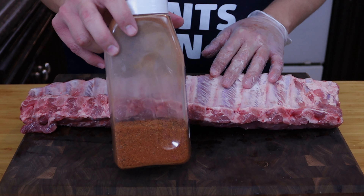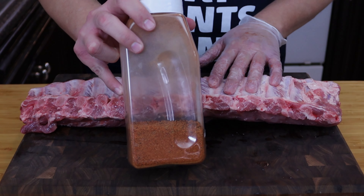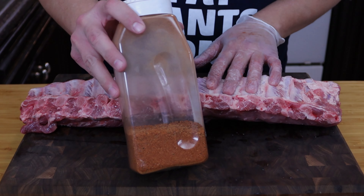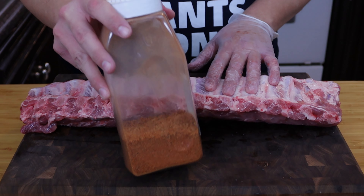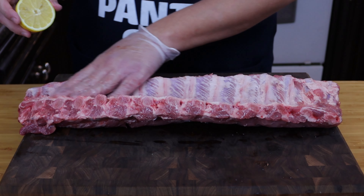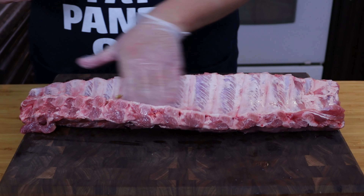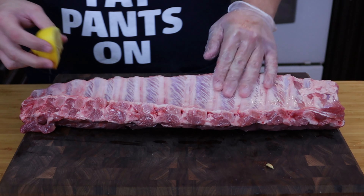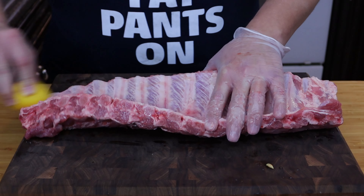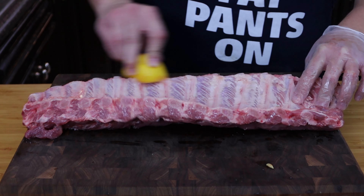So what we're using today — I've showed you guys this in a few other videos — is my adobo seasoning. You can't buy this, you have to make it. I have a short video that shows you how to make this delicious all-purpose seasoning, and it goes great on pork and chicken. Before we do anything to our pork, we're going to squeeze a little bit of lemon juice on there. You can use lime also. Just kind of get those lemon oils all over the meat.